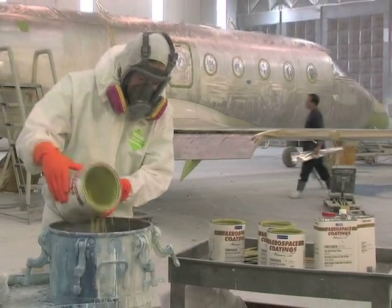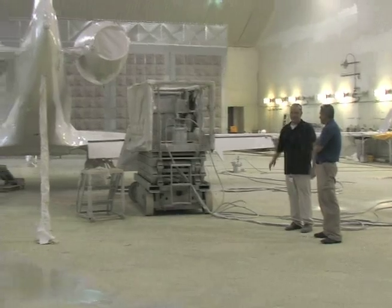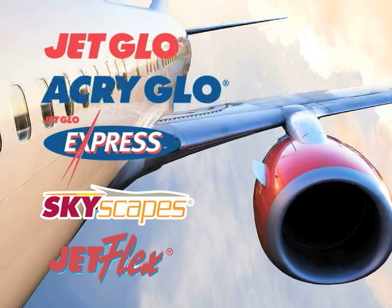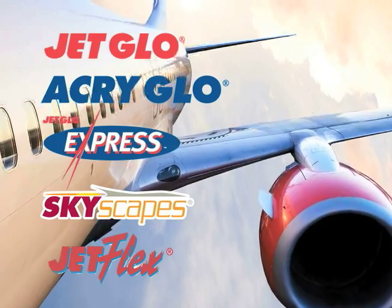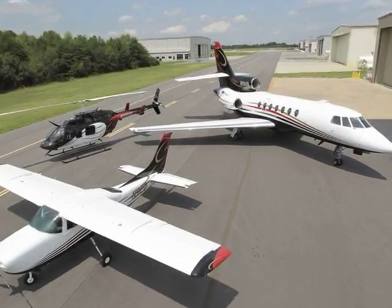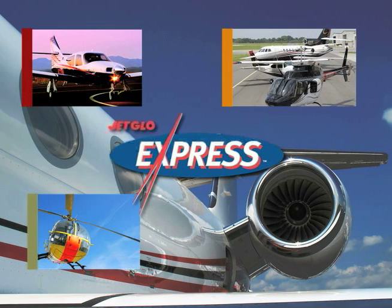Sherwin-Williams is also known for product and technical support provided by a knowledgeable and responsive team. Sherwin-Williams products provide an extremely high quality finish and are designed for easy application. To help you achieve a beautiful and durable finish, this video demonstrates the proper method for applying a Jet Glow Express paint system.